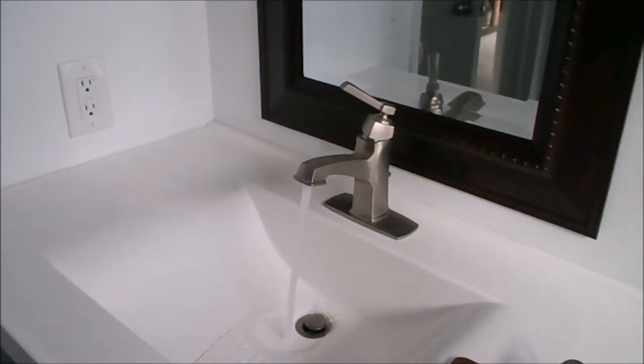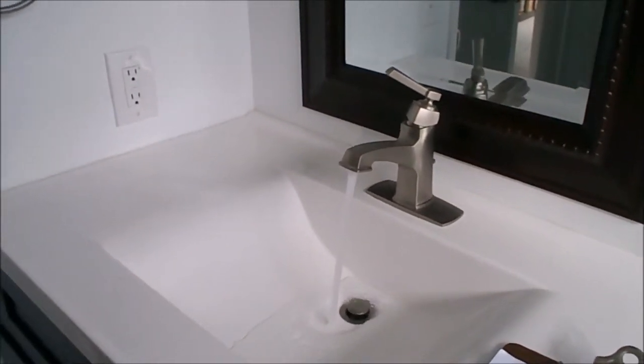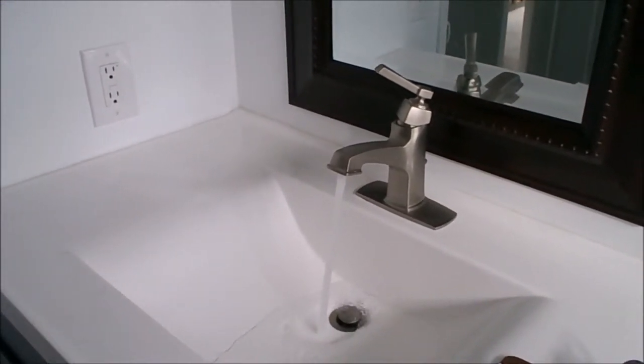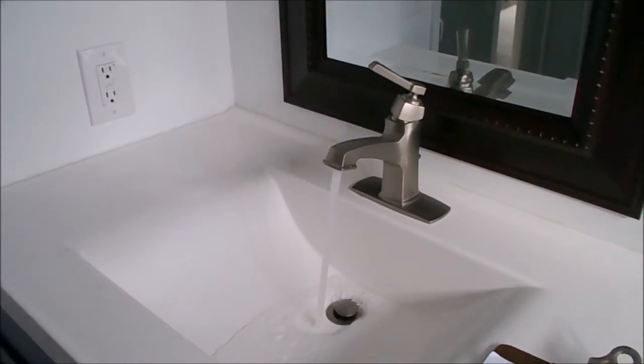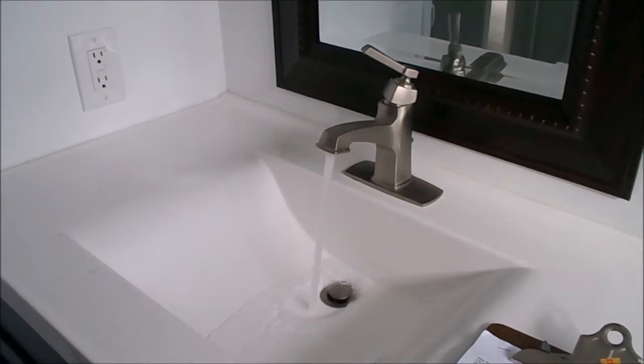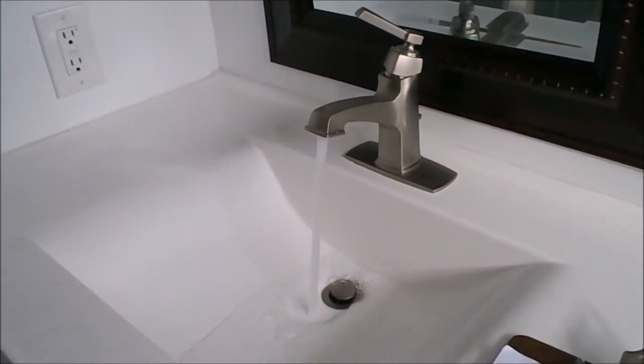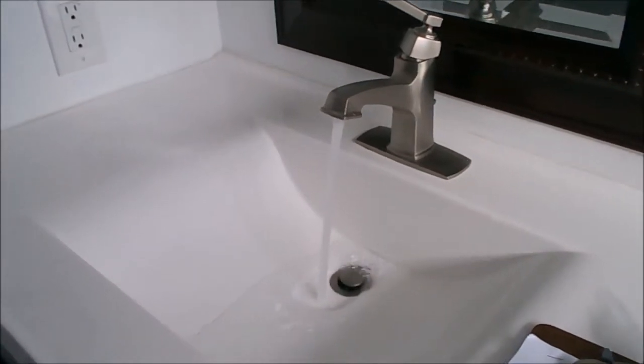This is Craig Noyes of Pacific West Home Inspections with tip number 440 — how to verify if galvanized pipes are at the end of their lives. I am in a bathroom right now and I have the sink faucet going.